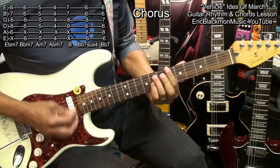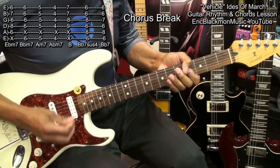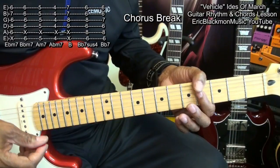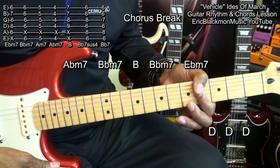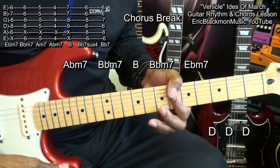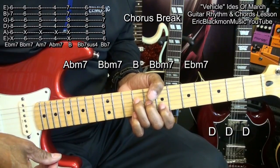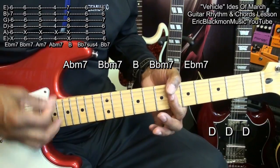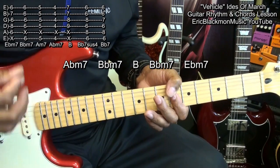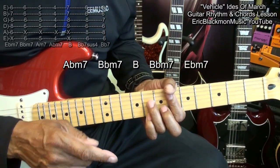Here we go. Next, we'll do a little break to get us back into the chorus and verses. For that part, we'll go to our A flat minor 7. Then we'll go to B flat minor 7, then up to B. We're doing the same thing as far as the strumming goes. Then we'll go back to B flat minor 7, then E flat minor 7. Then our drum fill, and we're back into the verses.